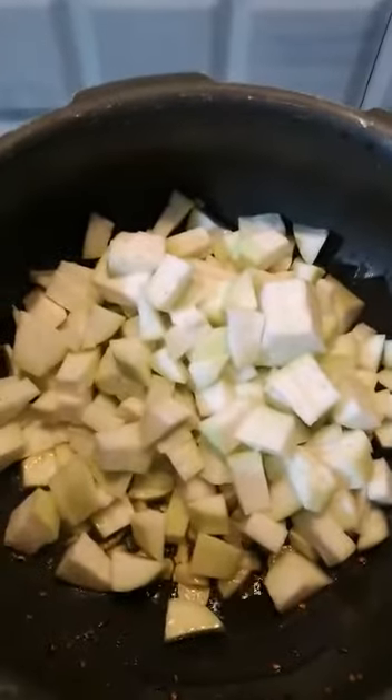I have added all the bottle gourd — finely cut, not very fine, roughly cut as you can see. I will stir it, then add a little bit of salt and a little bit of turmeric. That's all.